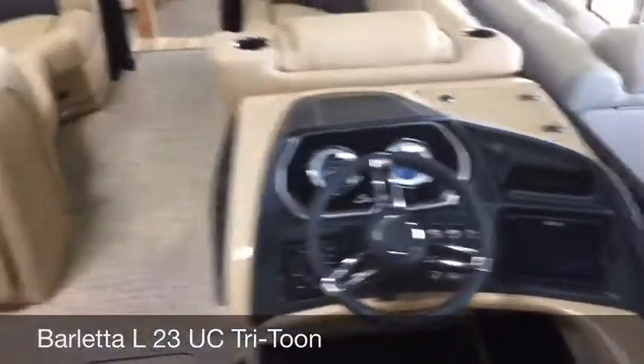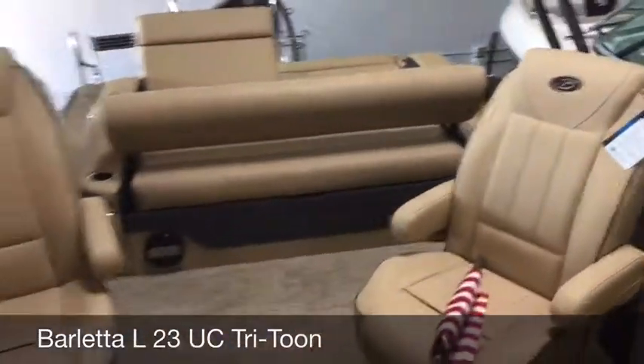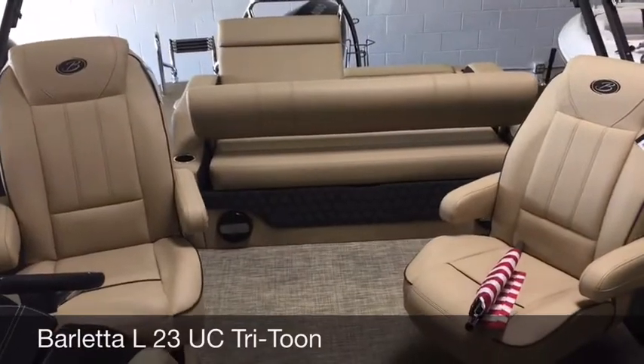This is the Barletta L23UC, which means ultra lounge and captain's chairs. Thanks for watching.